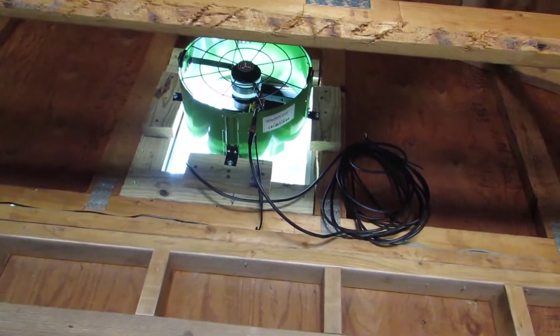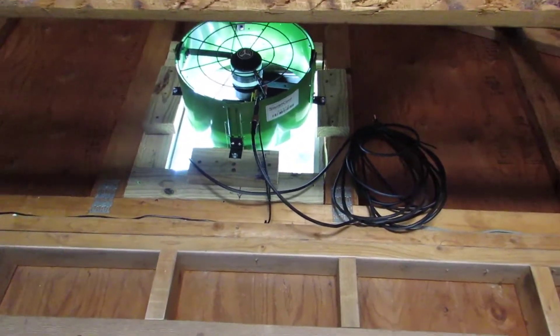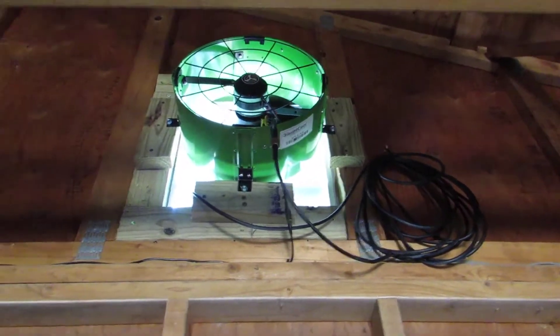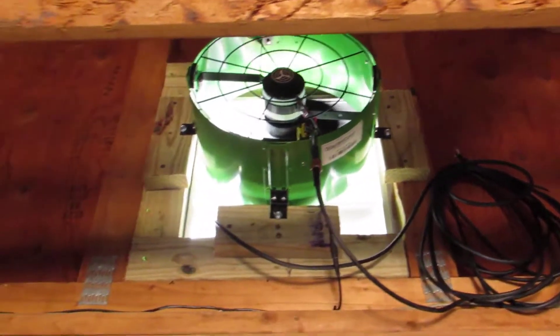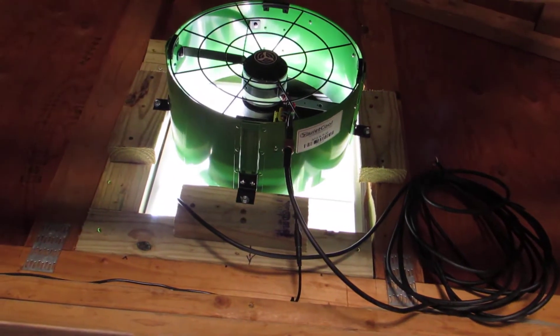You can see that I did some framing up in there, and then the distance between the attachments for the fan — those little attachments you see right there — they're 15 and a half inches apart from each other. So I had to come back and put some cleats on there that are screwed in so that I could attach the fan inside there.